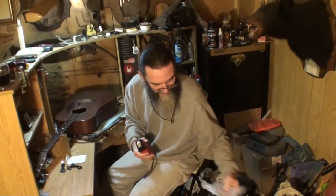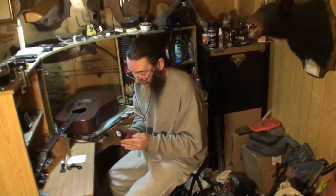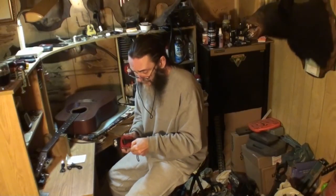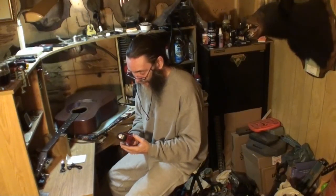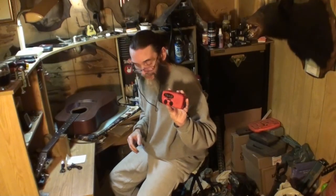You know, there's probably an apocalyptic time coming — maybe not in our lives, maybe in our lives, who knows — but it's good to have all this stuff around in case it does come around. I know Zip Cooper stocked up for it; he showed his stock and he's stocked up very well. This is a very unique little radio right here.